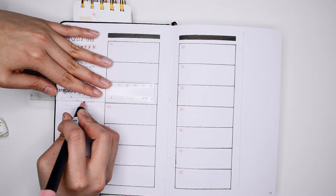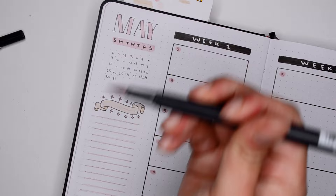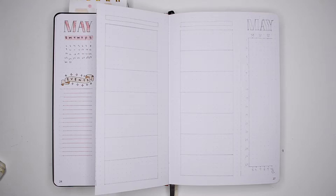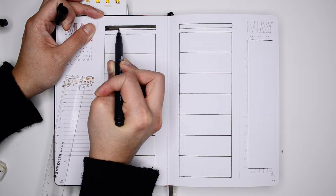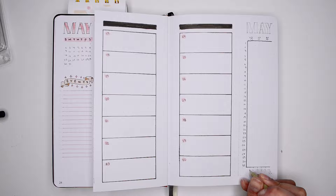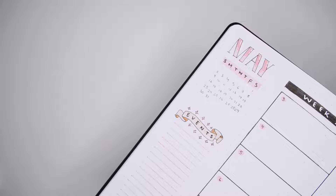The first Dutch door bullet journal weekly spread layout we're going to create is going to be the simplest one — the way we're going to cut the paper is going to be in a simple straight line. This is the easiest way to get started, so if this is your first Dutch door, I definitely recommend starting with this one. I really love this because it's a great way to be able to see your trackers throughout the month. Because of the Dutch door spread, I'm able to see the tracker no matter what week I'm filling out. Not only can I always see my trackers, I can also look at the calendar and any important events coming up. This is really great if you're struggling with filling out your trackers — it's going to help you remember to fill it out because you can always see it.